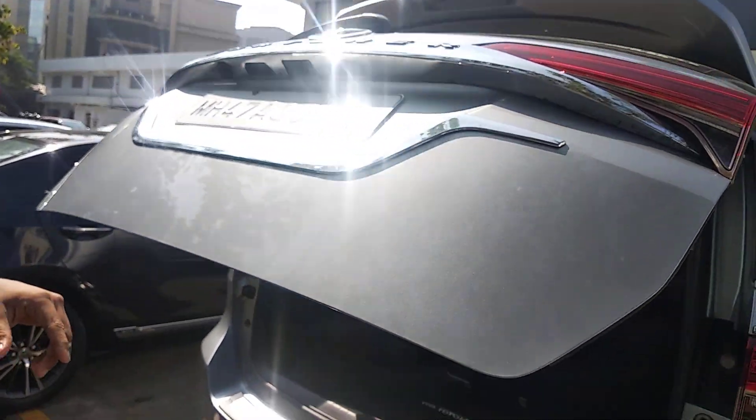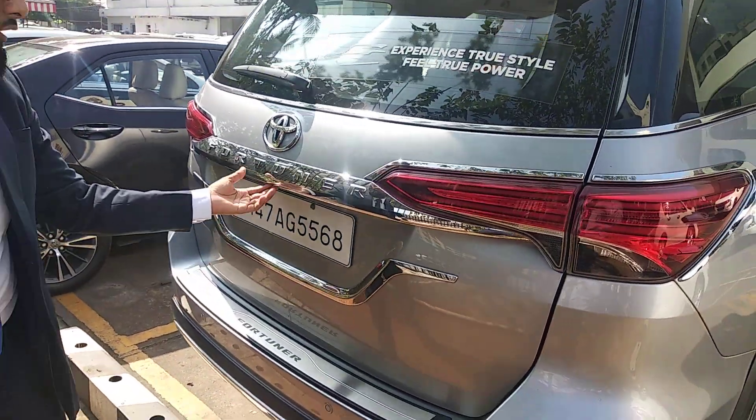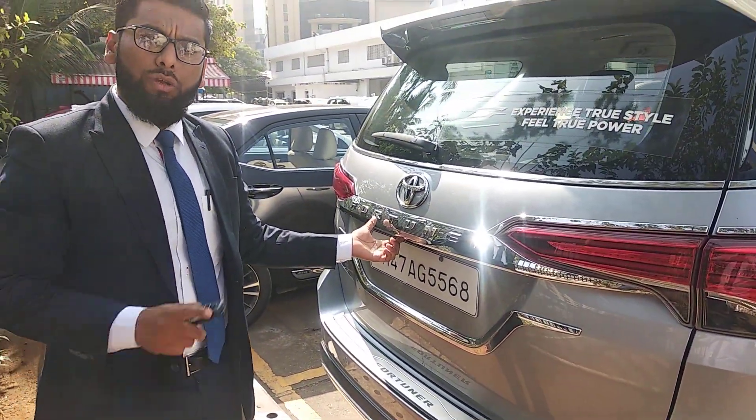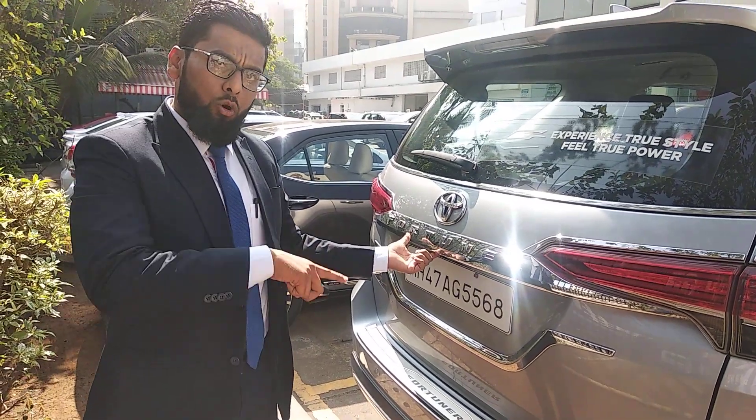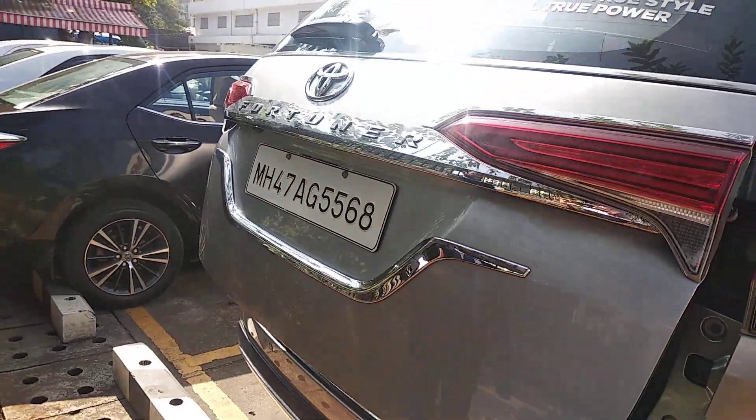This switch on the boot you can use to close the boot. Similarly, on the door there is a ridge which you can press to open it. I am opening it again for you so that you can have the feel of it — you can see it is getting open.